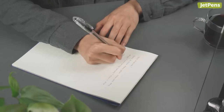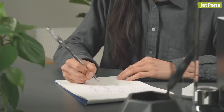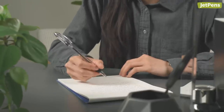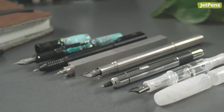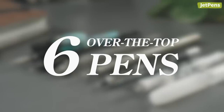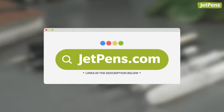If all you want from your pen is a basic design with a refill that writes well, click the card to watch our basic but awesome pens video. To see some spectacularly over-the-top pens instead, where the word extra doesn't even begin to describe them, keep watching. Be sure to like and subscribe if you enjoy this video.